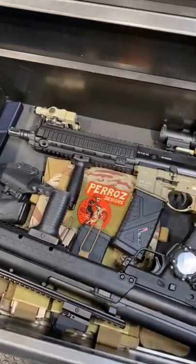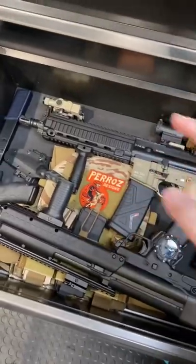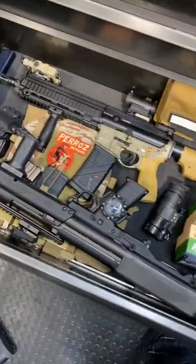And because you guys mentioned it last time, you caught me without a carrier. So I picked up one of these from my buddy. It's a low-profile design, but now I need plates for it. I do also have a full premier body armor set up over there, but this one fits this perfectly.